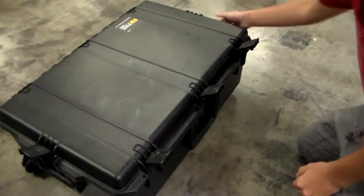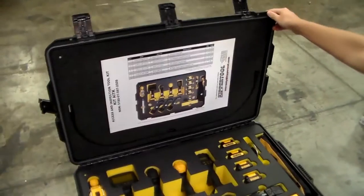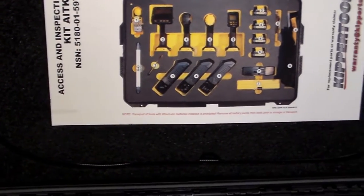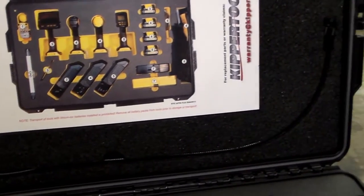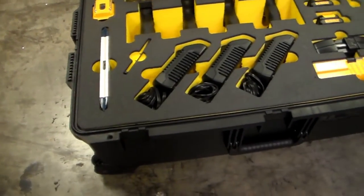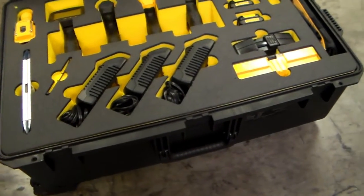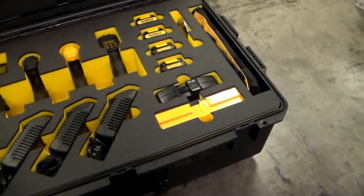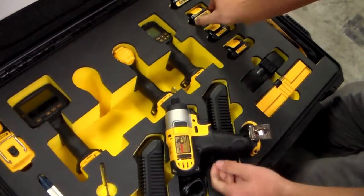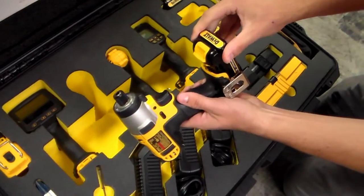The access and inspection toolkit is a lightweight cordless set designed to remove and install covers, cowlings, and panels. The kit includes tools for monitoring, inspecting, and recording images and temperature. These tools are compact, lightweight, and designed to fit into tight areas.